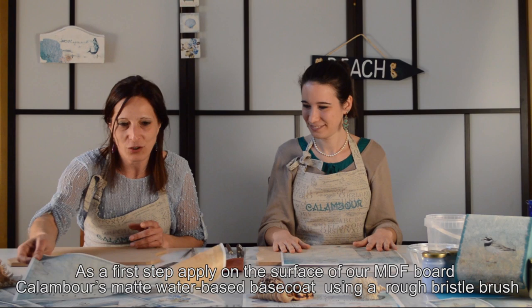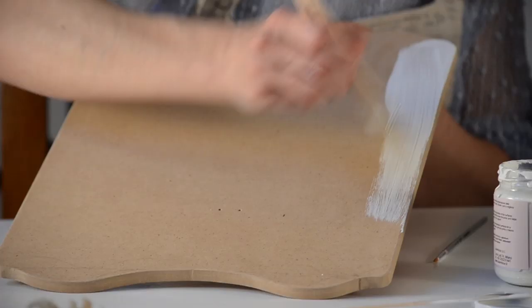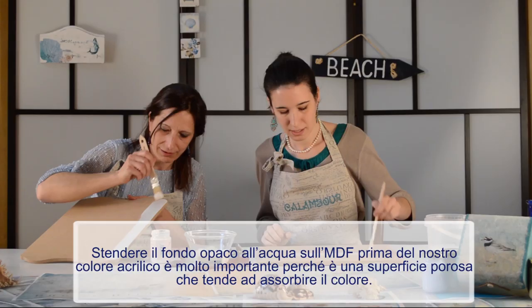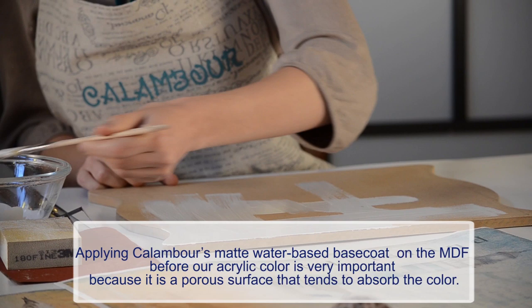Come primo passaggio andiamo a stendere il fondo opaco all'acqua. Stendere il fondo opaco sull'MDF è molto importante, perché se noi stendiamo il colore acrilico come prima cosa, l'MDF lo assorbe tutto e ne sprechiamo un sacco.